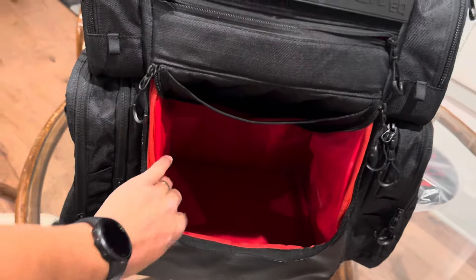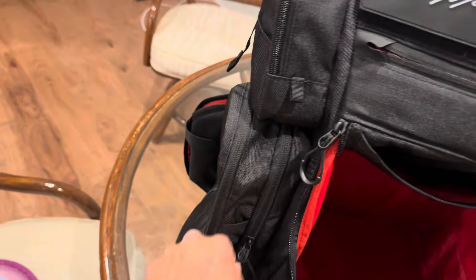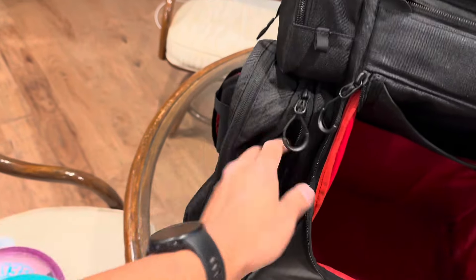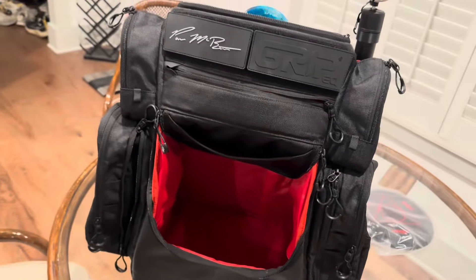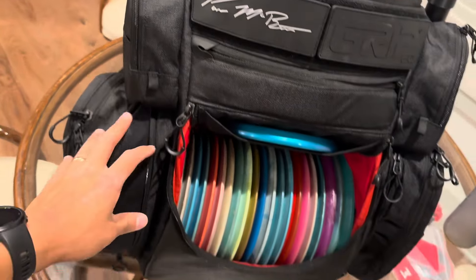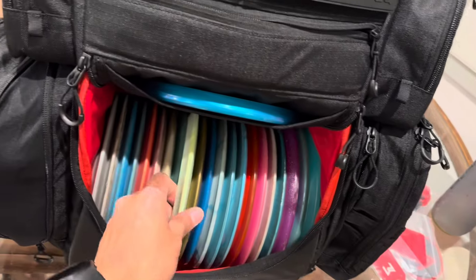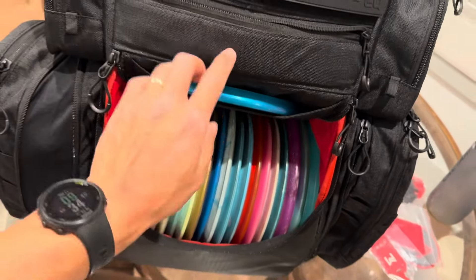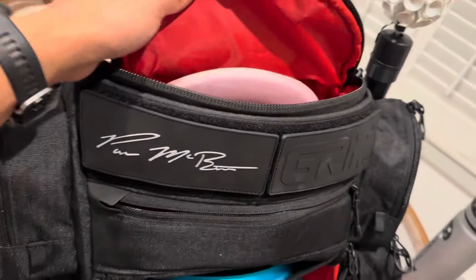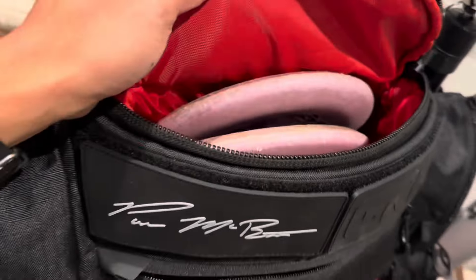I loaded the bag with 21 discs in the main compartment plus three mid-ranges - it's kind of tight, I might switch to 20. But you can easily get discs in and out, and I could fit another one if I wanted. I also got five putters including a Zone in the putter pocket, which fits nicely and is easily accessible.